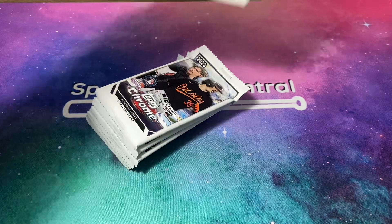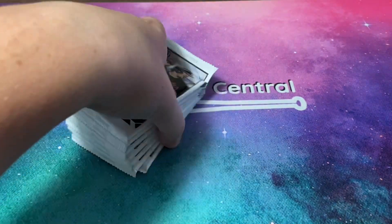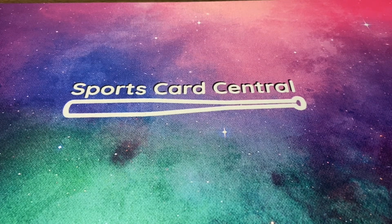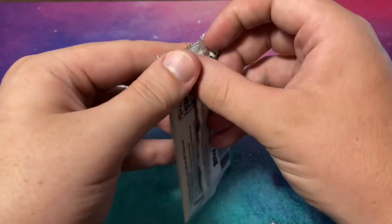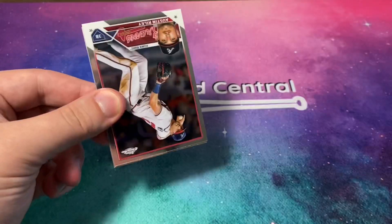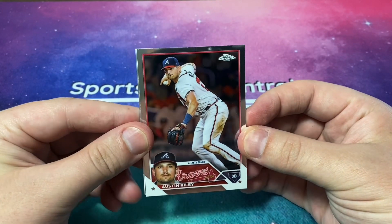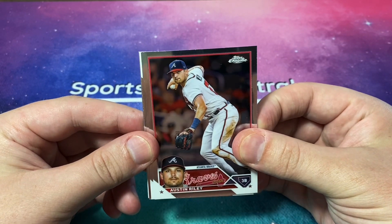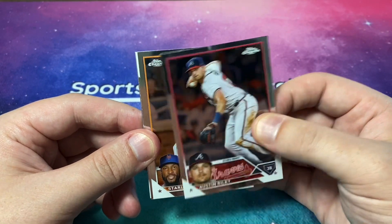I have finally gotten my redemption back from Topps after eight months, so if you guys have been waiting for that one I would tune in, because it's my best redemption I've ever pulled, my best autograph, and one of the best cards I've ever pulled. My eBay link is down in the description below if you want to check that out and see any cards I pull that you might like.